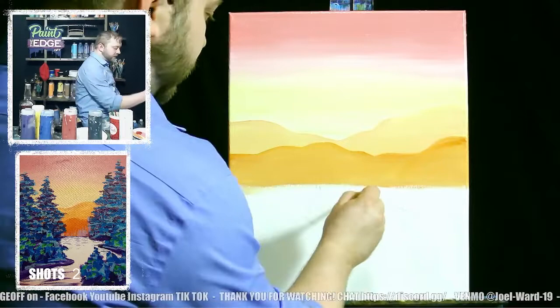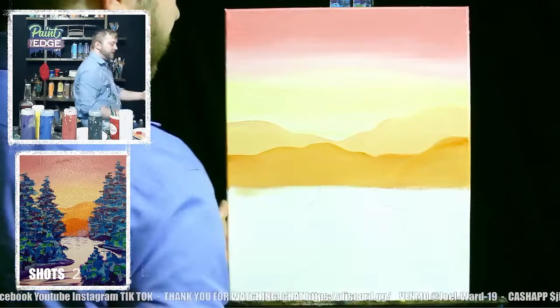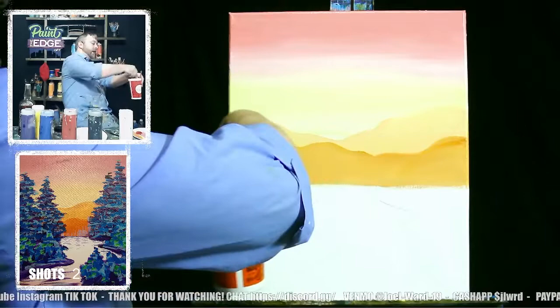Maybe I'll make the top of the river a little closer — bring that in so it's getting smaller as we go back, giving the illusion of perspective. Let's wash the brush out and switch it to keep going.